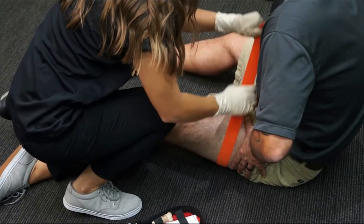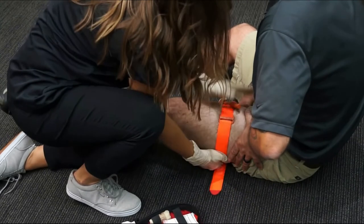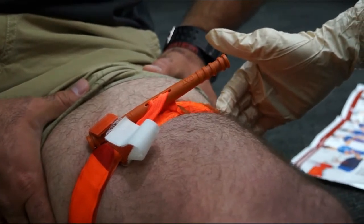Pull the band tightly and fasten it back on itself, all the way around the limb, but not over the rod clips. The band should be tight enough that the tips of three fingers cannot slide between the band and the limb.